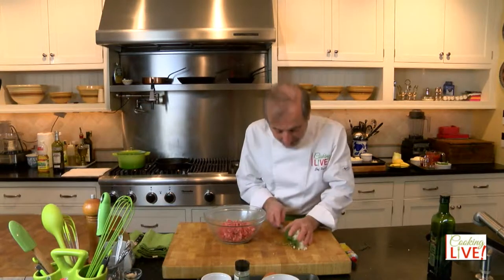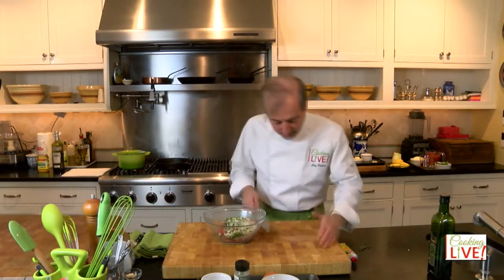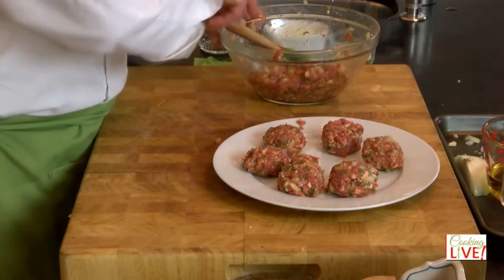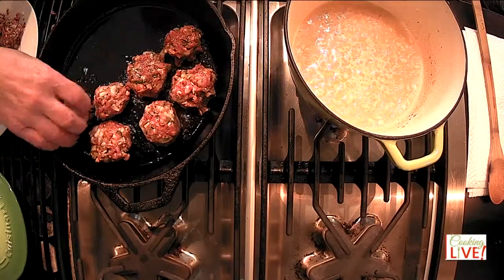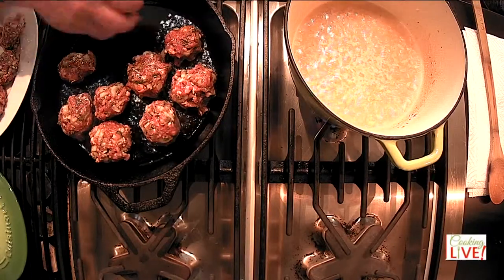Starting with the ground lamb, we add all the flavor — onions, garlic, fresh mint, fresh oregano. Of course, don't leave home without it: salt, very important. You want a nice seasoning like that. I have at least five or six meatballs already going, and it's at perfect temperature as you can see here.